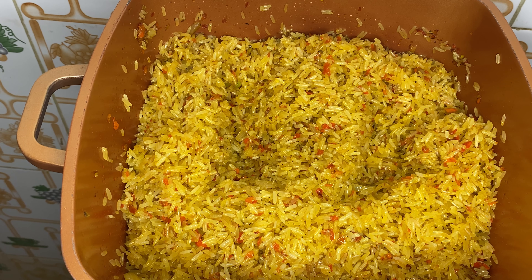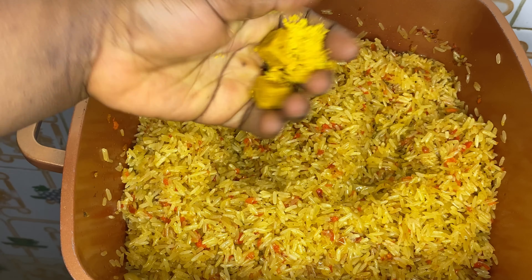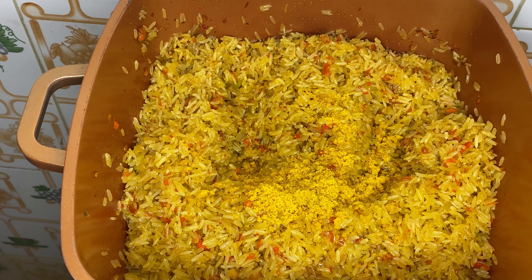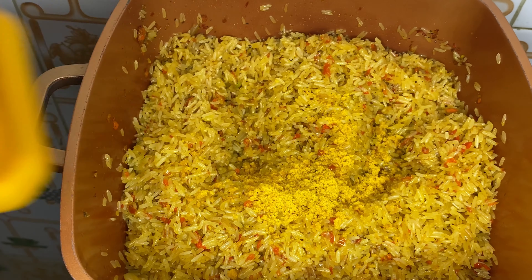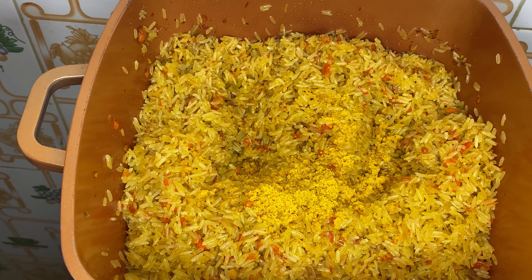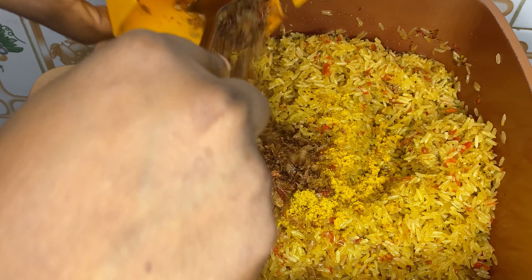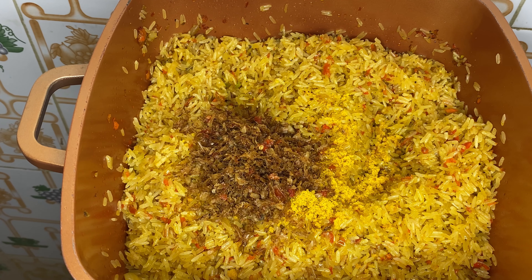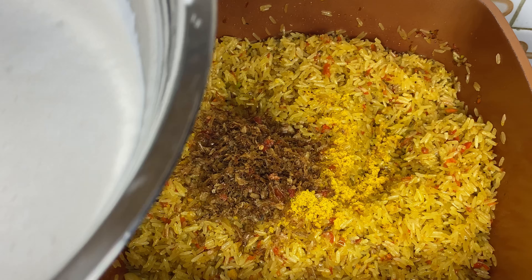I will add in my seasoning cube now. While you're frying your rice, always keep an eye on it and stir it at intervals so that the rice does not burn. Then I will add in my seafood. Now I will add in the coconut milk.